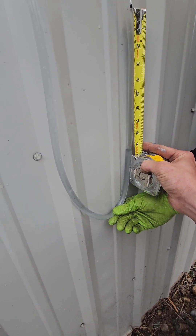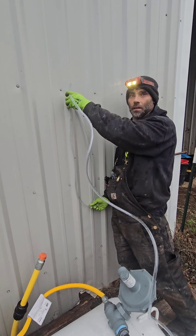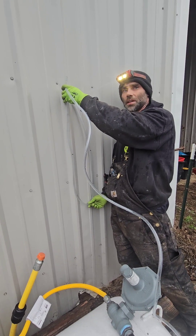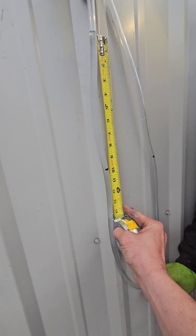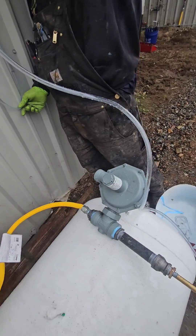That is what is meant by inches of water column. One PSI equals 28 inches of water column. Right now we're getting between nine and ten inches of water column, so this regulator is doing a great job.